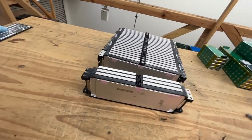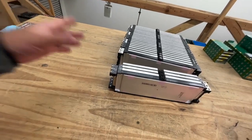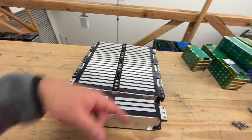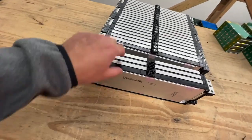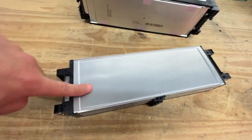They don't have a BMS — this is just raw cells. So you have to put a BMS and all such stuff. But because they're modular, it's gonna be easy, because you have access to all the terminals and stuff like that. They do have cooling — these are the cooling fins right here.